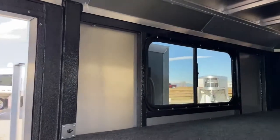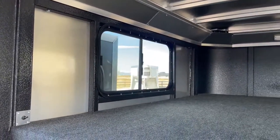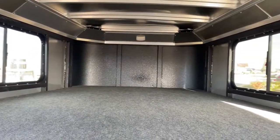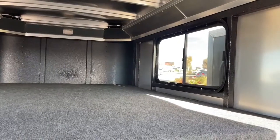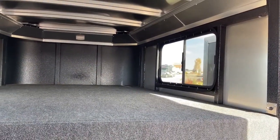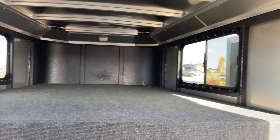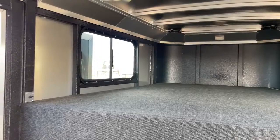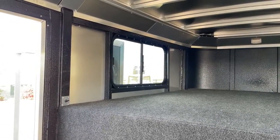Up here in the nose of the trailer it's pretty standard — it is fully carpeted and you do have a light up there. If you ever want to throw a mattress in here you can easily do so. You have two windows you can open up for airflow. If you want to add an AC or put some outlets in here for a living quarters setup, that's something we can do for you here at the shop — we can turn this into a little weekender package.